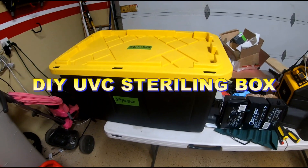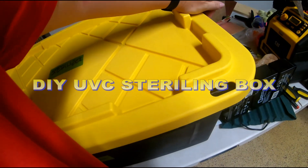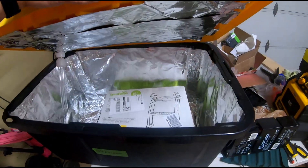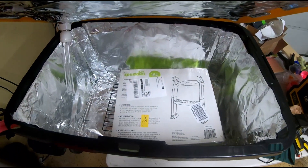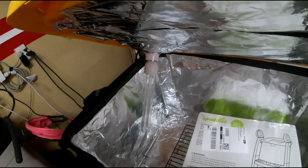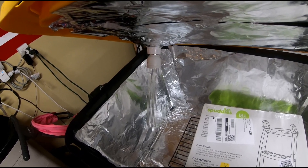This is my sterilizer box — just a standard tub you get at Costco or Home Depot. I lined it with foil. I got something from Amazon and placed it in: that is my quartz UVC sterilizing lamp.